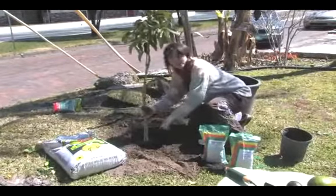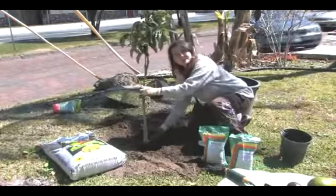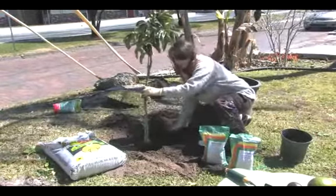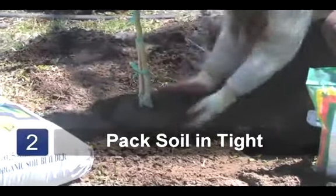Avocado trees are generally grafted, so make sure your graft is completely above the ground or you can damage your tree. Pack your soil in tightly around the root ball to get rid of any air pockets.